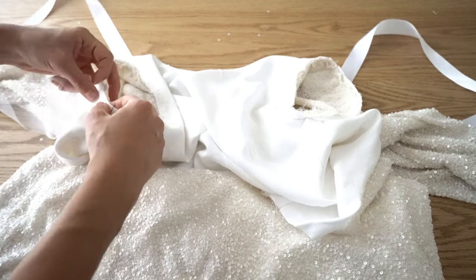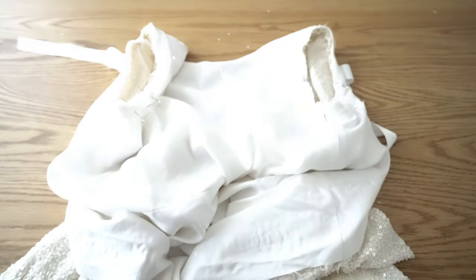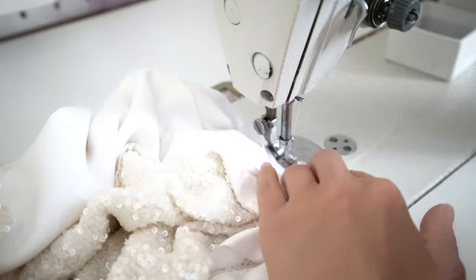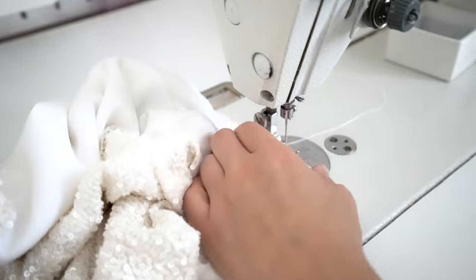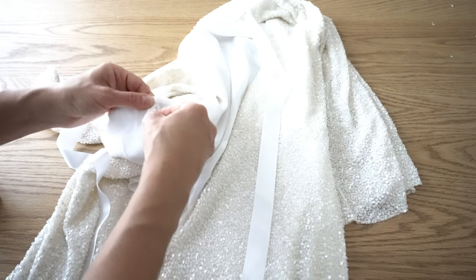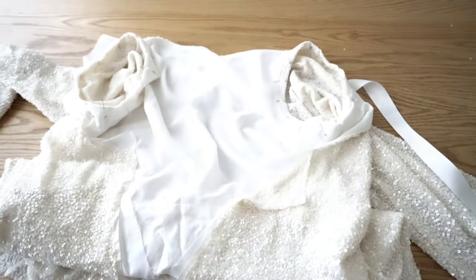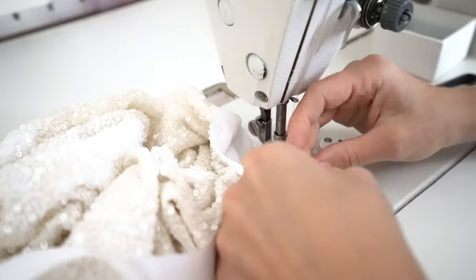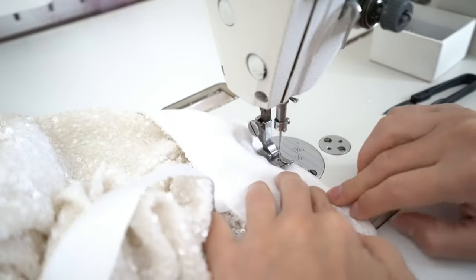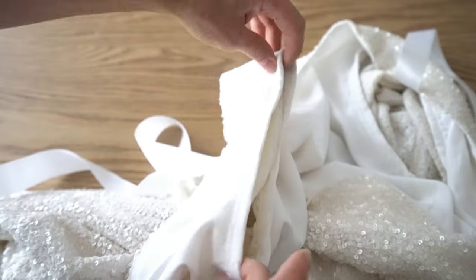Take the binding and pin it to the sleeve armhole. Fold the binding end when starting, and overlap at the end. Stitch the binding. Turn half of the binding inside and wrap it around the seam. Pin it and make a stitch to secure the binding. And here is how it should look.